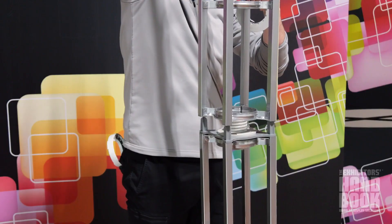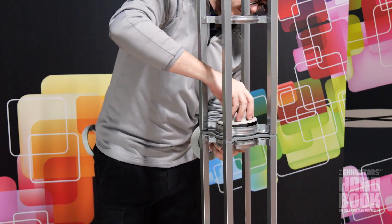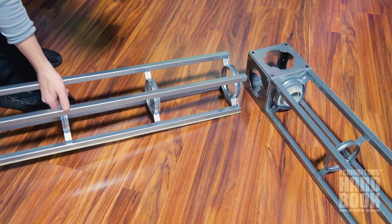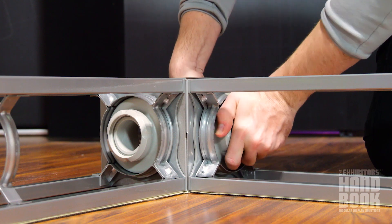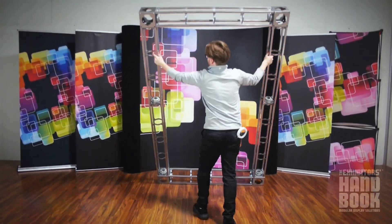Once you have a basic understanding of how the connectors and trusses work, you can set up the display in various ways, utilizing the accessories provided to fit your graphic and style. With endless designs and options to choose from, finding the right solution is simple. Look no further than a professional Orbital Express truss exhibit.